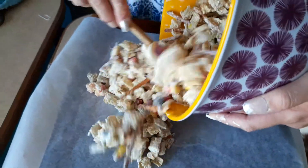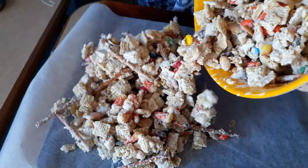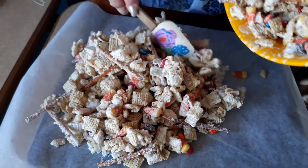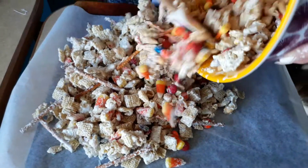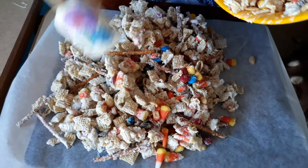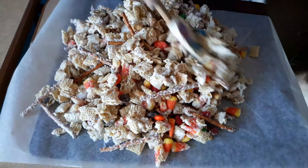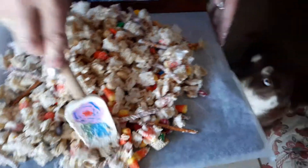So it's all mixed together and we're going to put it down on your parchment paper, and then you're just going to smooth it out. Now, if you need it for a party like in an hour, I suggest you put it in the refrigerator or the freezer. But I don't need it right away, so I'm just going to let it sit out. And then you just spread it out.